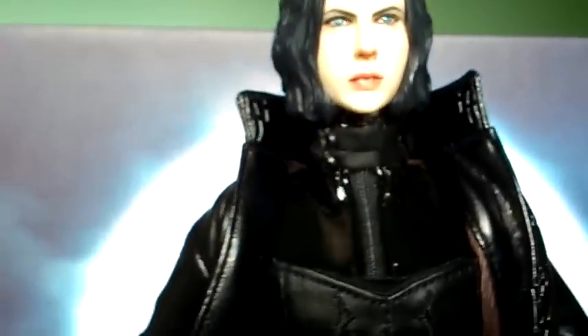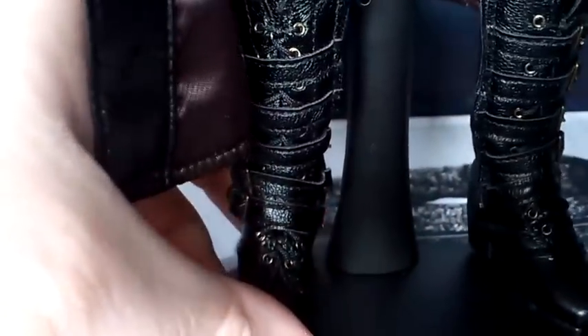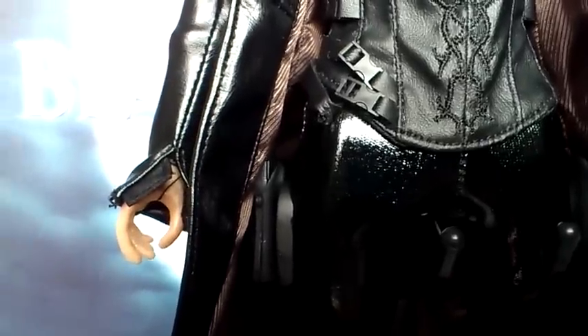Articulation wise, it is very articulated, but obviously the leather does restrict it. If you took the jacket off, you could put the arms in quite extreme poses. Good head articulation. The legs are very restrictive because of the tight leather, but she's got ankle articulation. She does have ankle, knee, hip, waist, elbow, and wrist articulation.